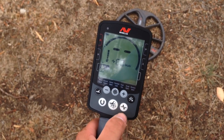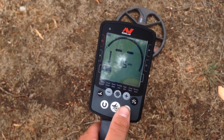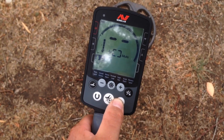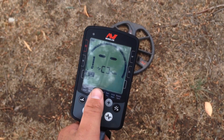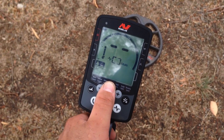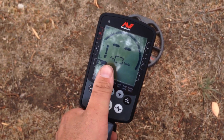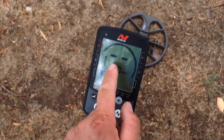Multi-frequency — you've got that button there. So you can set it to one frequency if you want, or you can go bang, multi — all of them at once. So that's the main reason I bought this. Because Minelab says that this multi-frequency obsoletes all single frequency machines by using this multi-technology. So, that's cool.